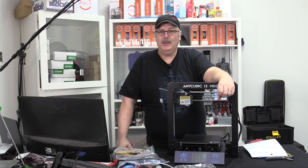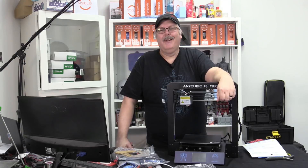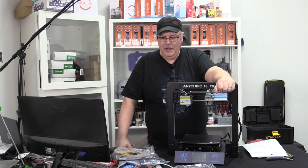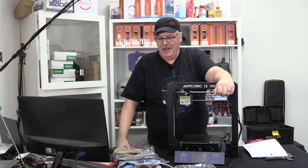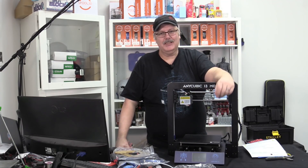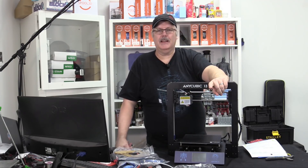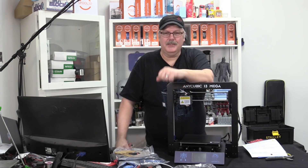I want to thank Spool 3D — without them I wouldn't have many printers to review. Check them out at spool3d.ca for everything from printers to filament to accessories and parts to upgrade or build your own printer from scratch. We've also got our producer Jess in studio today manning the controls. Have yourself a great day, and just remember: the first layer is your foundation to a great print.